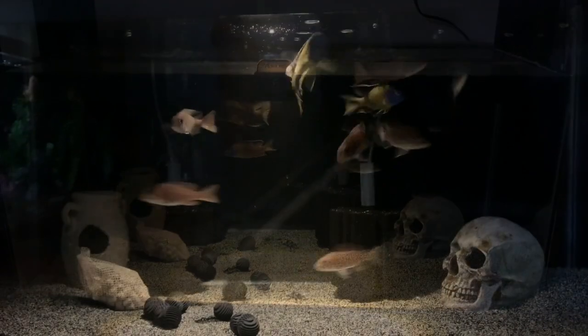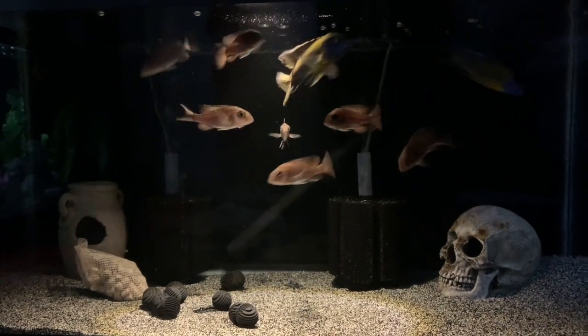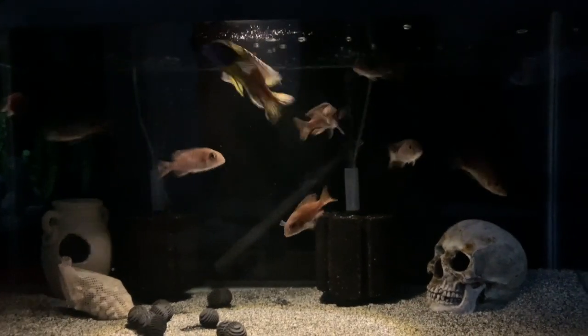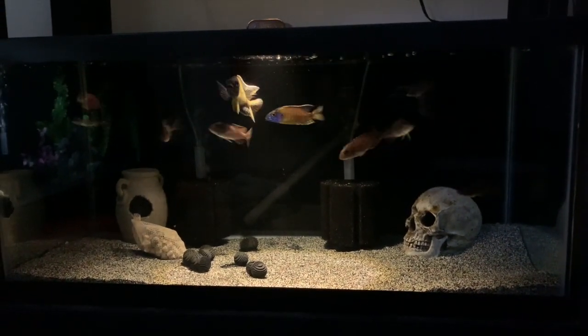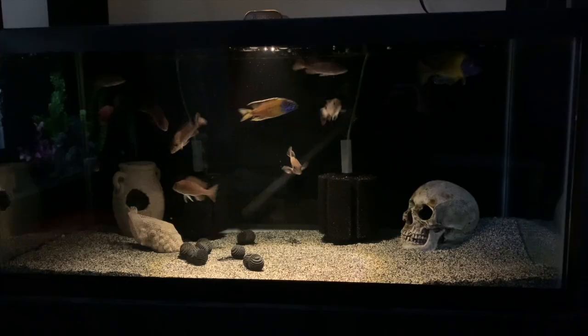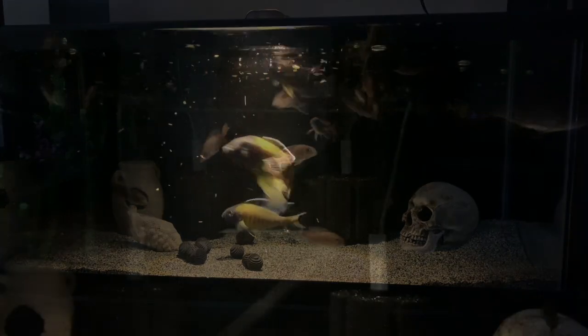Going down now — the bottom 40-gallon is my blue neon group. In here we have about eight or nine females and two males. The bigger male is still struggling with a swim bladder issue; I've tried everything to treat him and did a video on it a few months back. Besides that he's doing really well — eating like a champ. The other male, which is actually his son, is looking brilliant too. I'm really excited that I lost no fish moving them over, and I've actually had two females holding since I've been here.